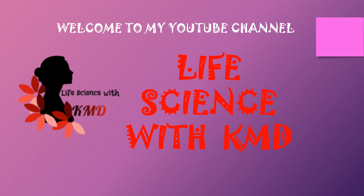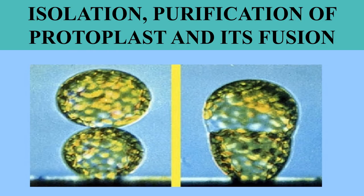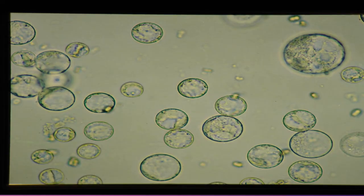Hey, what's up everyone, welcome to my YouTube channel Life Science with KMD. Today I'm going to explain about isolation and purification of protoplast and its fusion. Protoplasts have their cell wall entirely removed, whereas in the case of spheroplasts, they have their